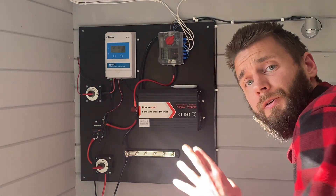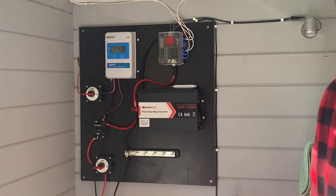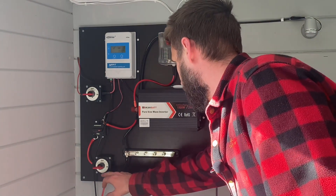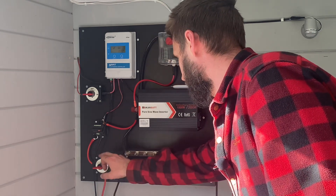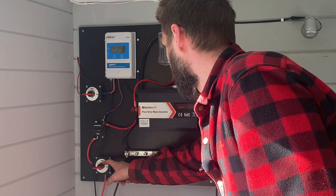This is the small 12 volt solar power system for the off-grid cabin. It's really quite simple. You've got the batteries coming up here — the positive side of the battery goes into a switch, and the negative goes into a bus bar.